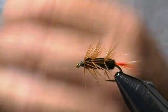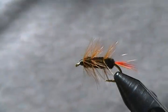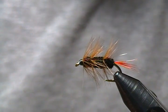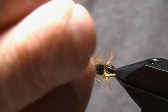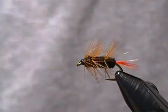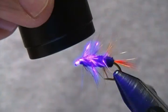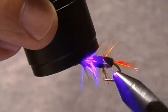Snip off your thread here, and there he is — done deal. I'm just going to take a little bit of Solarez Bone Dry and put that on those thread wraps to secure them. It's definitely a different little wet fly for sure. If you have the materials, give some of these a try. I'll cure it with the light here to finish them up — doesn't take long for this Bone Dry to cure, just a few seconds. And there we go.